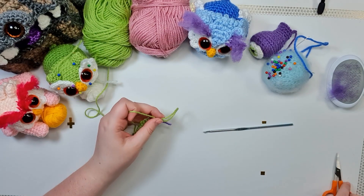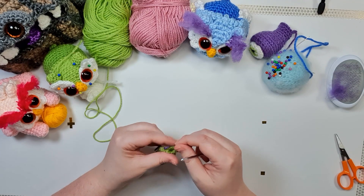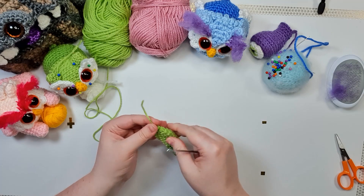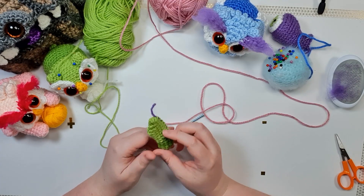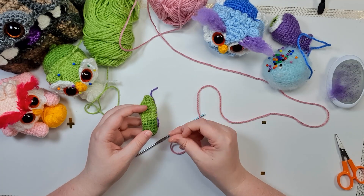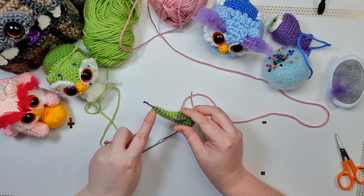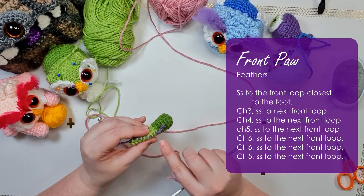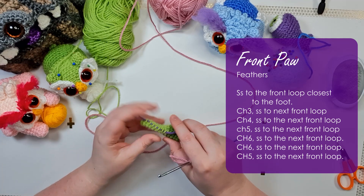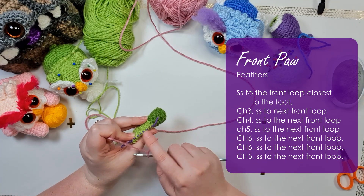Now grab the color you're going to use for your eyebrows and use it to create some feathers through these loops as well. Attach it to your hook using a slip knot, then starting in the back loop closest to the foot, slip stitch to it — you can leave your scrap yarn in there because you can pull that out even after stitching over the top of it.